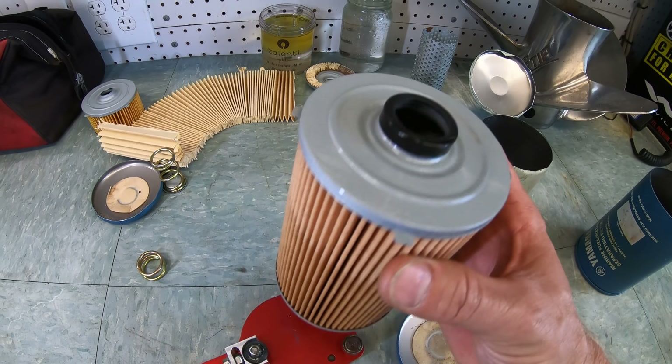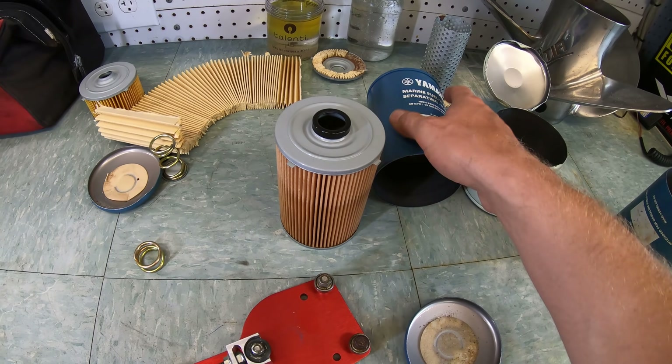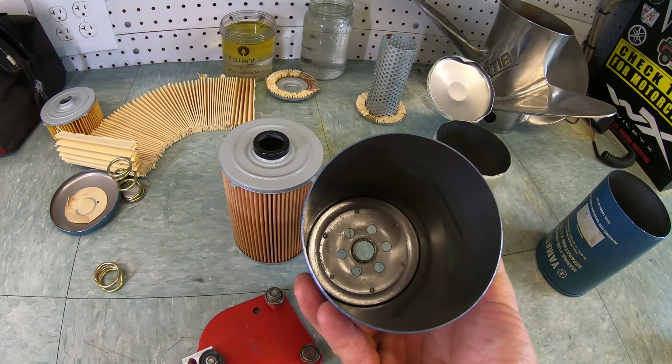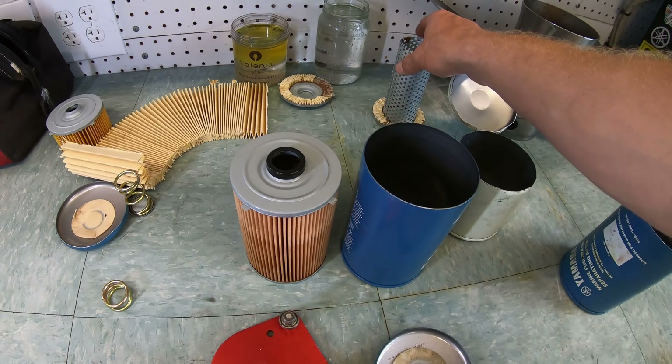Once fuel flows through the paper element to the center of the filter, it will flow up the middle and make its way out the filter bracket to your engine. And that is how your boat's fuel water separator keeps water out of your engine, keeping you on the water.